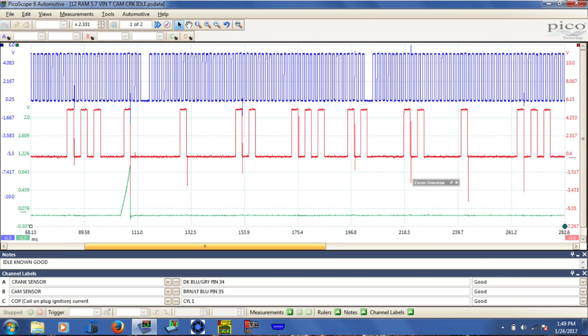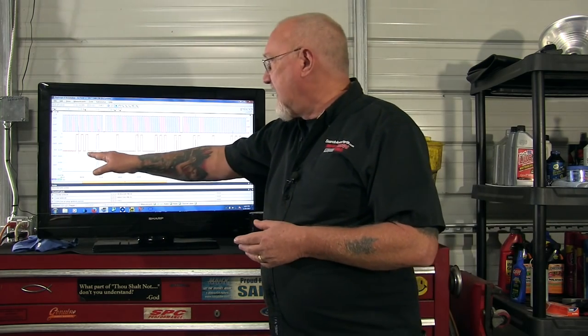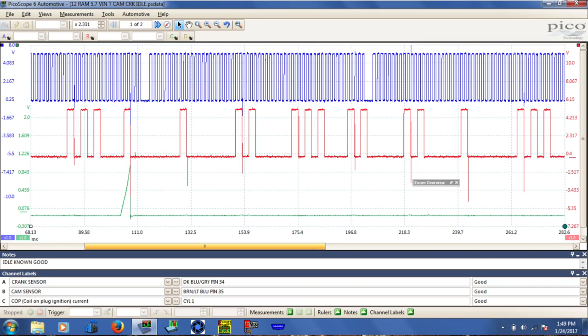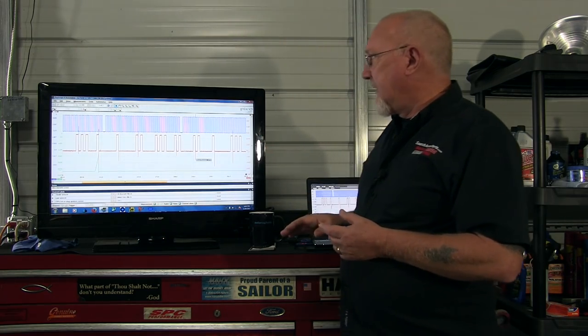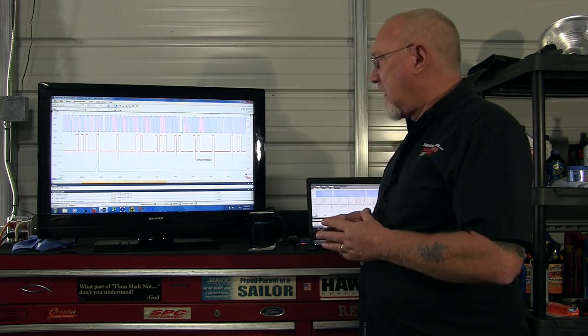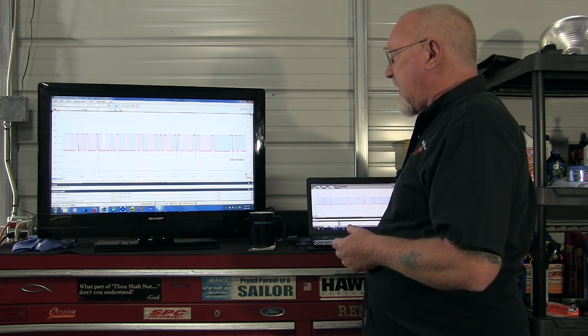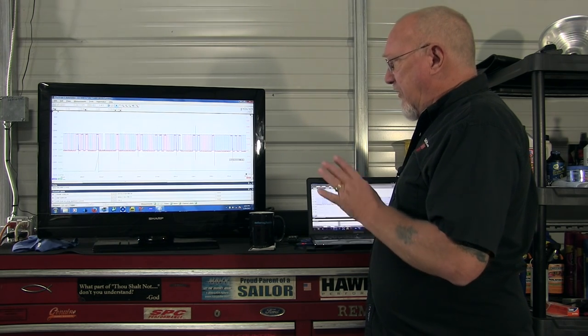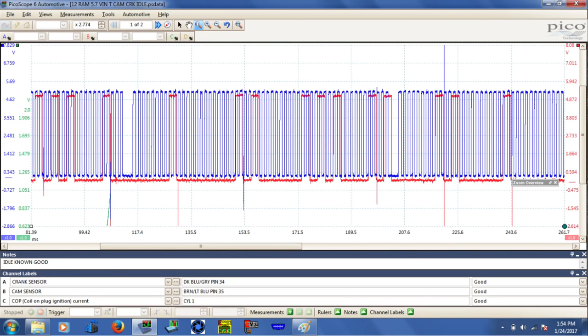This is actually a 2012 Ram pickup 5.7, so let's take a look and see if we can use it as a comparison tool. Right off the bat we can see the camshaft pattern is the same — three-one-one-two, three-two-two-one — which is a good indication. The crankshaft looks a little different, but let's proceed. I'm going to overlay the two just like we did on the other one, then zoom in a bit using the scope's drag-window zoom feature so I can see it better.